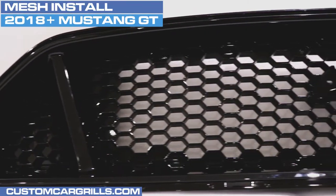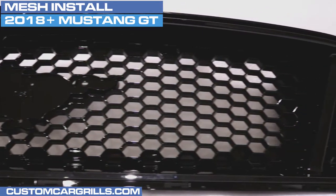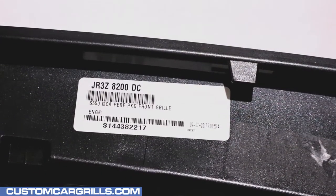Hi, this is Matt with Custom Car Grills. This video is for the 2018 and newer Ford Mustang Upper Grill Mesh Set. We designed this to work with the grill on the GT package with three separate openings.